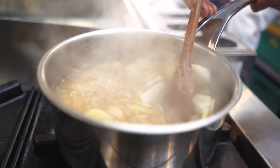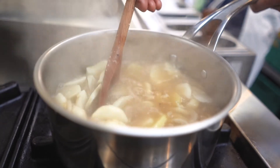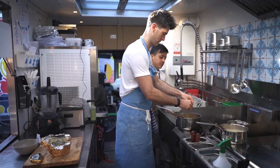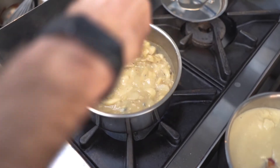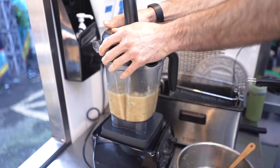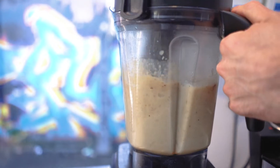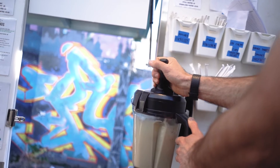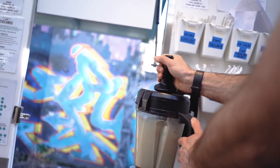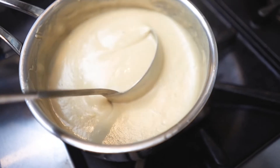We're going to add in our Cashel Blue cheese into the soup now at this point. We're ready to go and we'll blend it up — just blend that, so sweet. Now we have our soup blended up, we just heat it up in the saucepan.